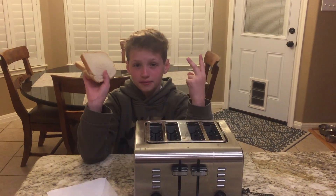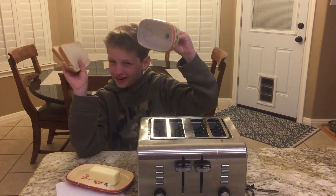Hey guys, Mr. Crispy here, and today we're going to talk about making toast. You're telling me you clicked on this video because you don't know how to make toast? To make toast you need three things: bread, toaster, and butter.